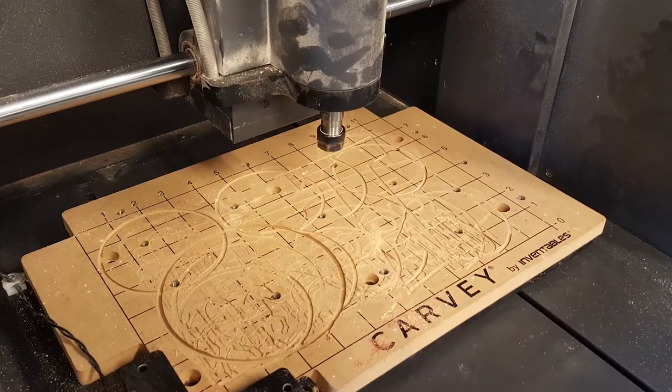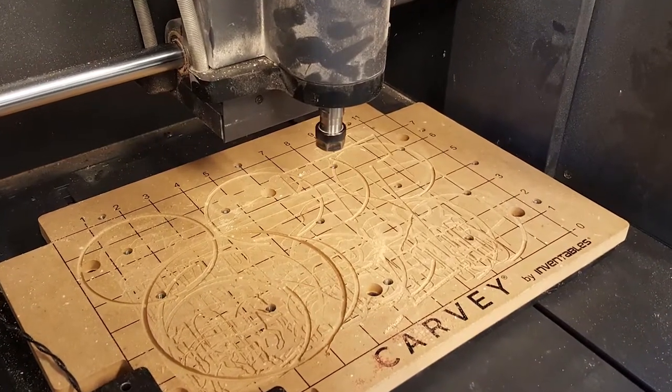It was two evenings, and it involved designing your own thing on the computer — anything that you wanted to design — and then that would transfer into a machine called a Carvey, which is sitting right behind me here. One of my passions is motorcycling, so I was able to design an outline of a motorcycle, put it on the computer, and then transfer that over to this machine.